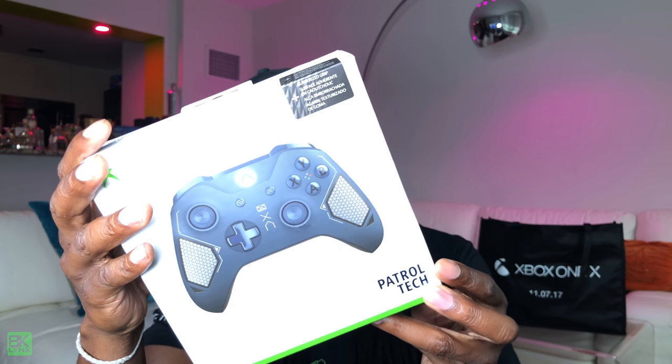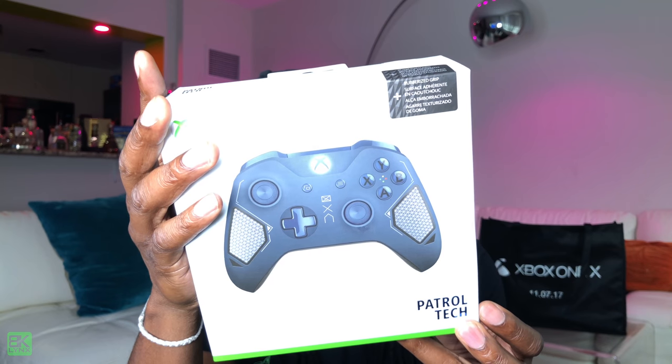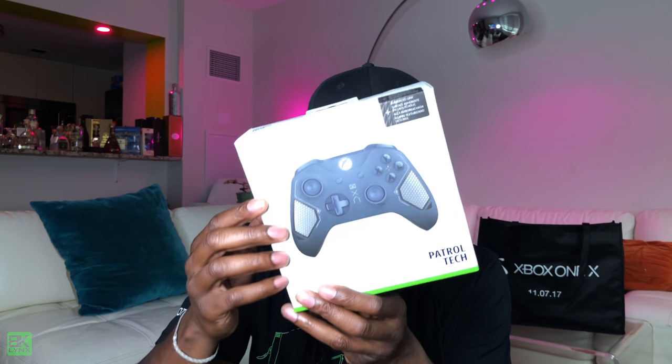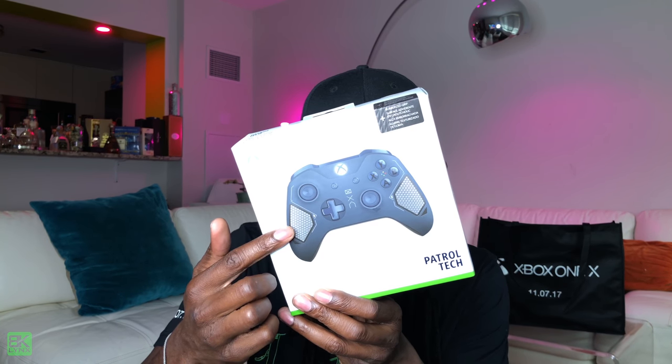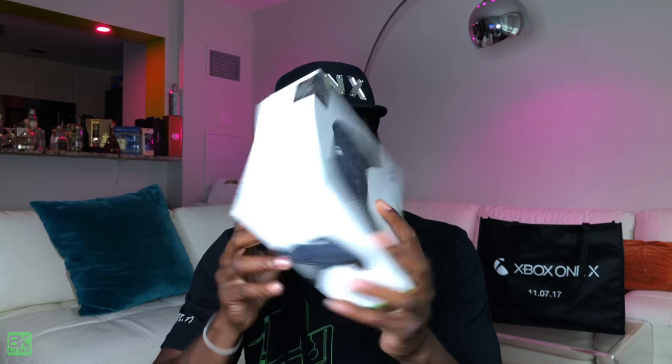And last but not least, I got a free controller. Can you see it? Can you dig it? So this is a wireless controller — Patrol Tech. Looks like it has some grip on the handles. It's kind of a blue color. That's cool.